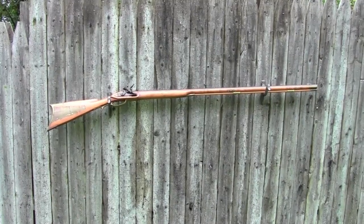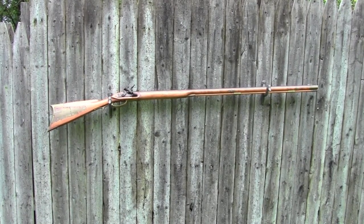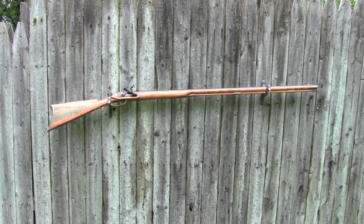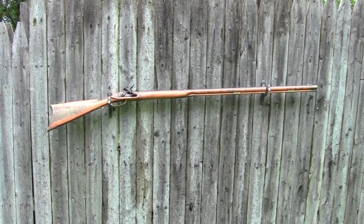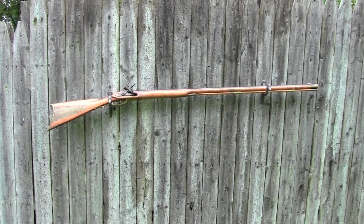This is my .40 caliber flintlock rifle. I built this myself probably around 1992. Believe it or not, I made about a dozen of these things — this is the only one I've got left. I'll show you some of the features, and I'm going to tell you right now, I am no master craftsman at this stuff, which is why I pretty much gave up building them and just started buying them. But let's take a look at this and then we'll go shoot it.